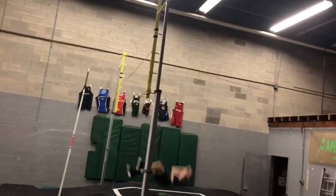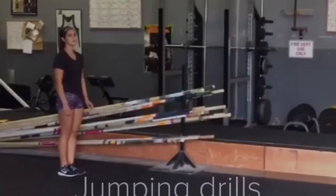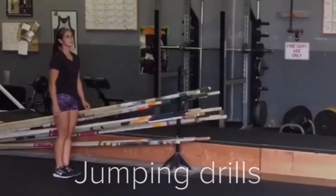If you only address the collapsed bottom arm and tell him to lock out his bottom arm, you're actually going to slow down the pull speed and slow down his swing even more. So how do you address it? At Apex, we do jumping drills. There are various ways to incorporate them into training and help improve someone's jumping.